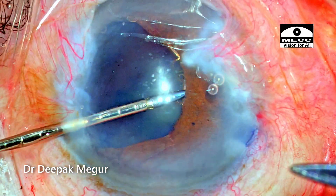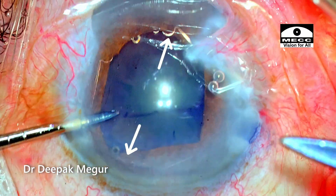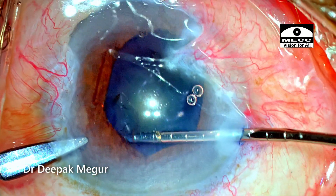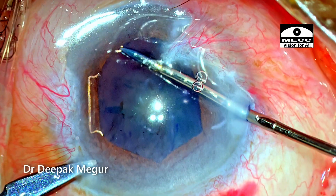It is tricky to place the B-hex ring when the pupil is quite well dilated. Part of the notches have disengaged, so I come back and re-engage these notches. I'm now certain that all the notches are engaging the pupillary margin.